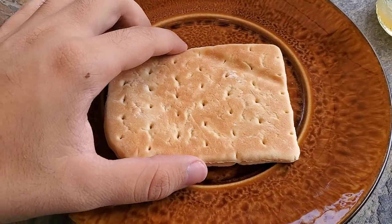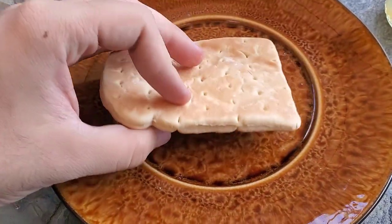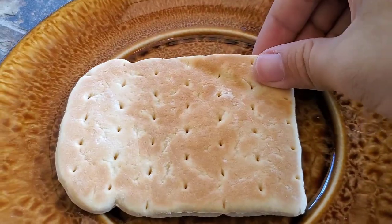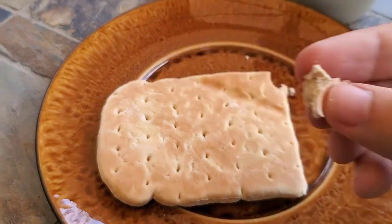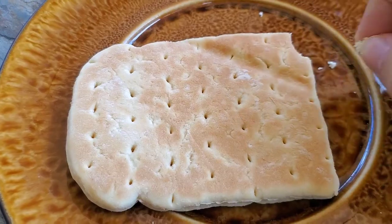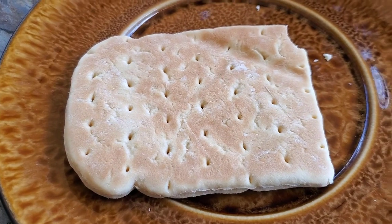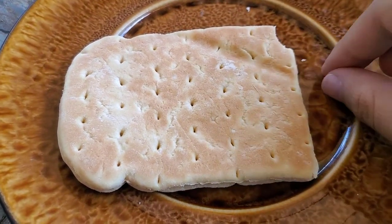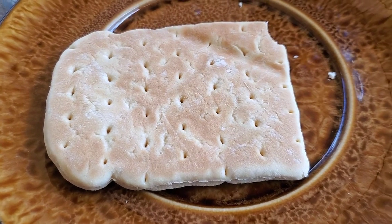I took the bread out of the package. It looks all right — it's like halfway between an ordinary slice of white bread and like a pita bread or something. I'll try a little piece off the corner here before I disturb it with the peanut butter and jelly. Yep, again it's all right. Little sweet. Not too bad.